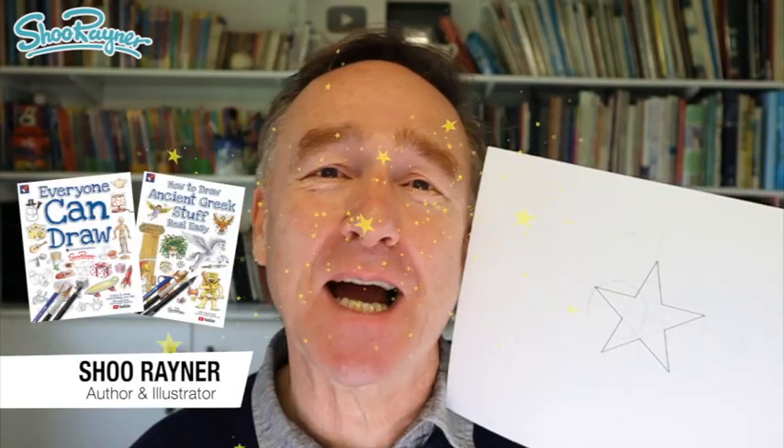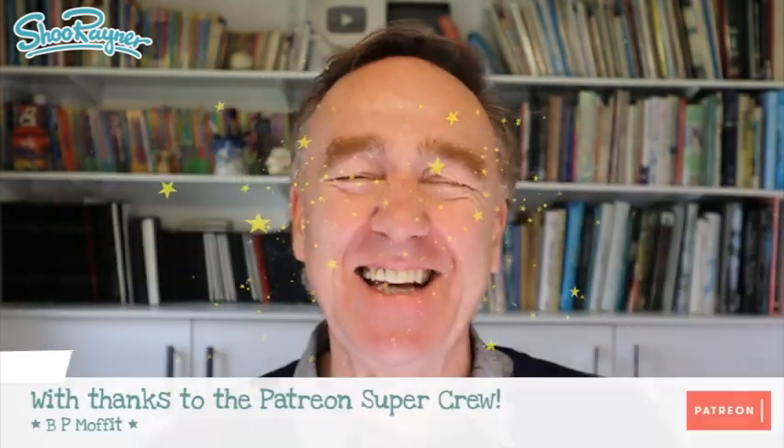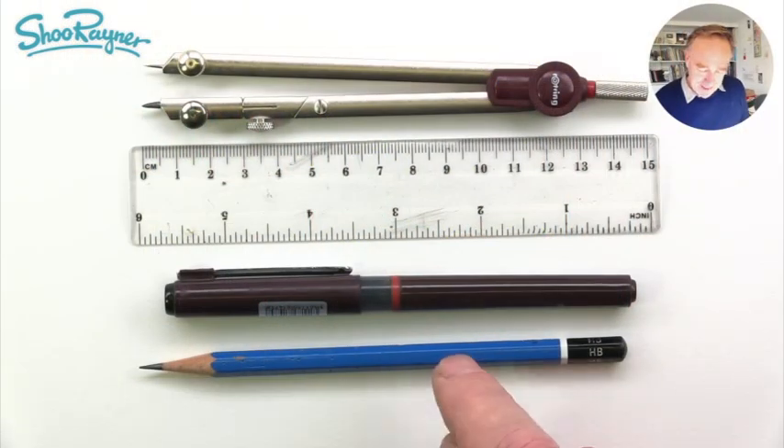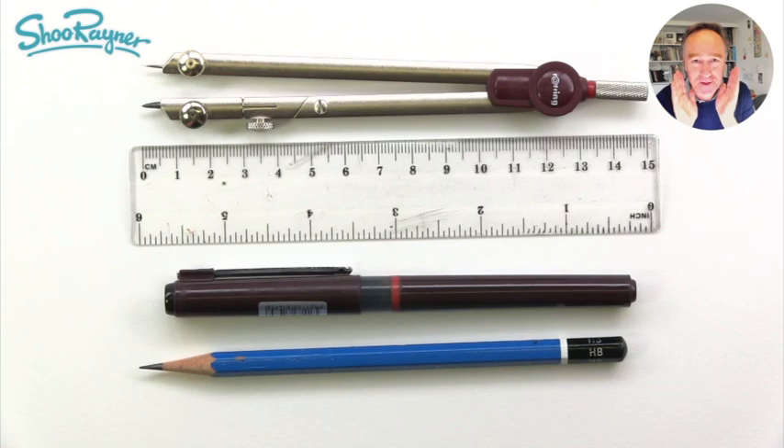Hey shooby-doodlers, how are you doing? Today I'm going to show you how to draw a perfect star. Let's do it. You're going to need a pencil, a pen, a ruler, and a compass. This is like a geometry lesson.